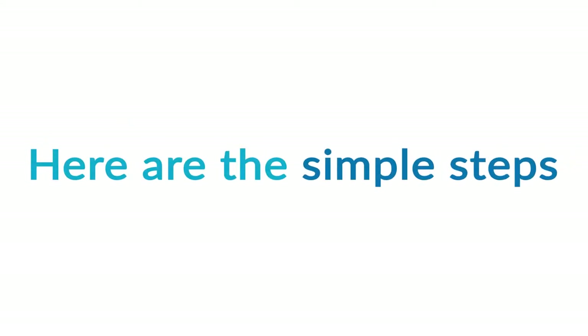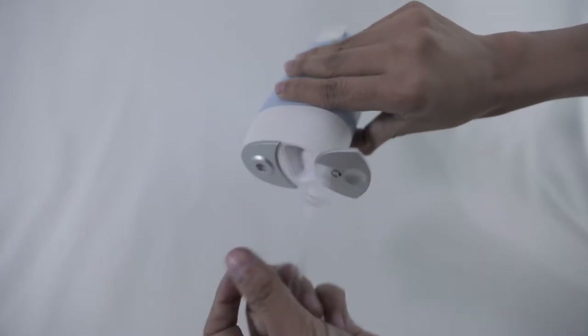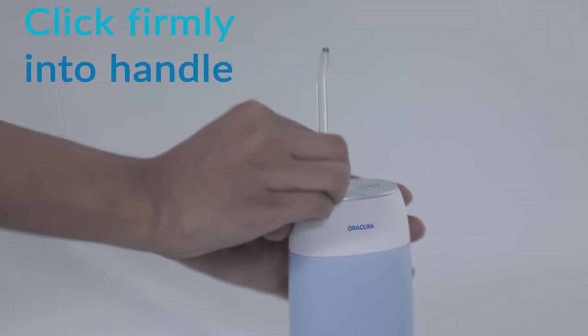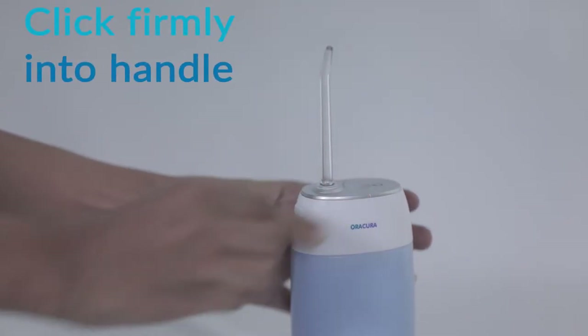Here are the simple steps to get you started. Step 1: Remove the classic jet tip from tip storage and insert the classic jet tip properly. If it makes a click sound, that means the tip is firmly placed.